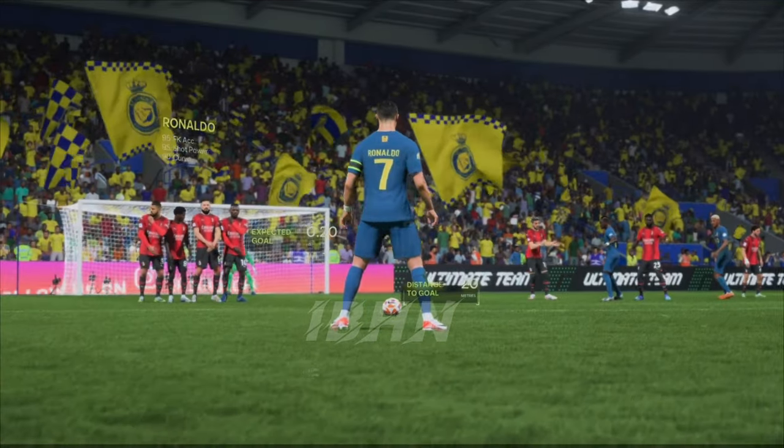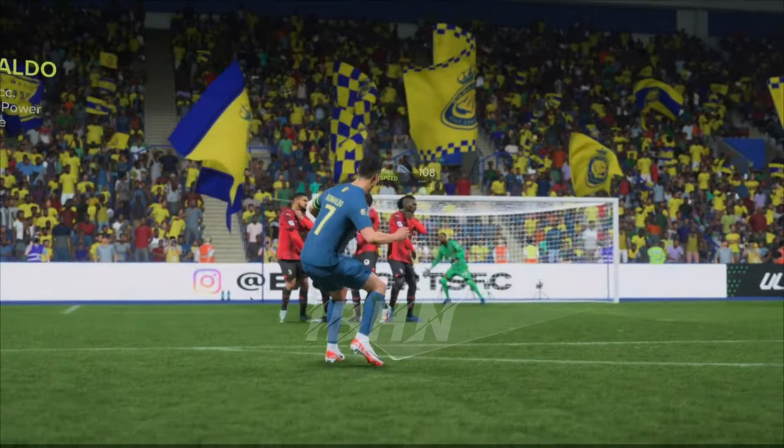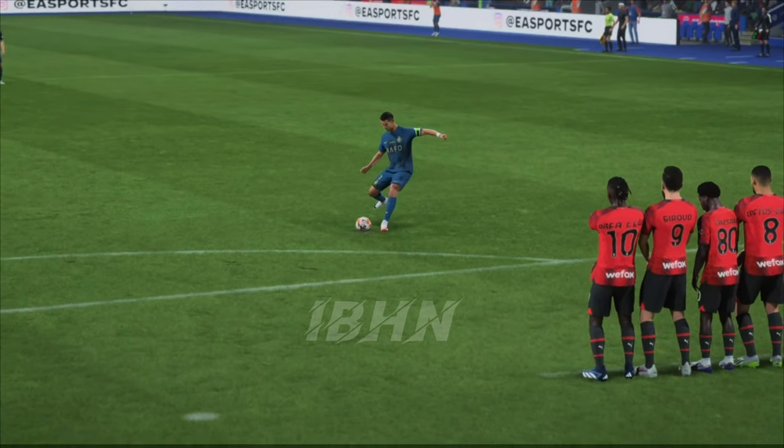Well, let's have another look at this. It's a great bit of skill — the approach, the connection, and the way the ball moves from in to out. Keeper's got no chance.